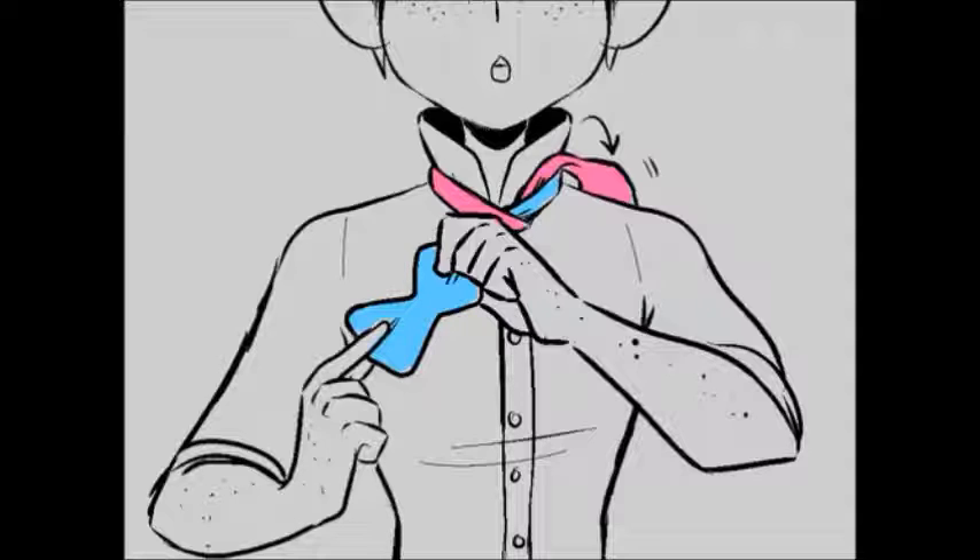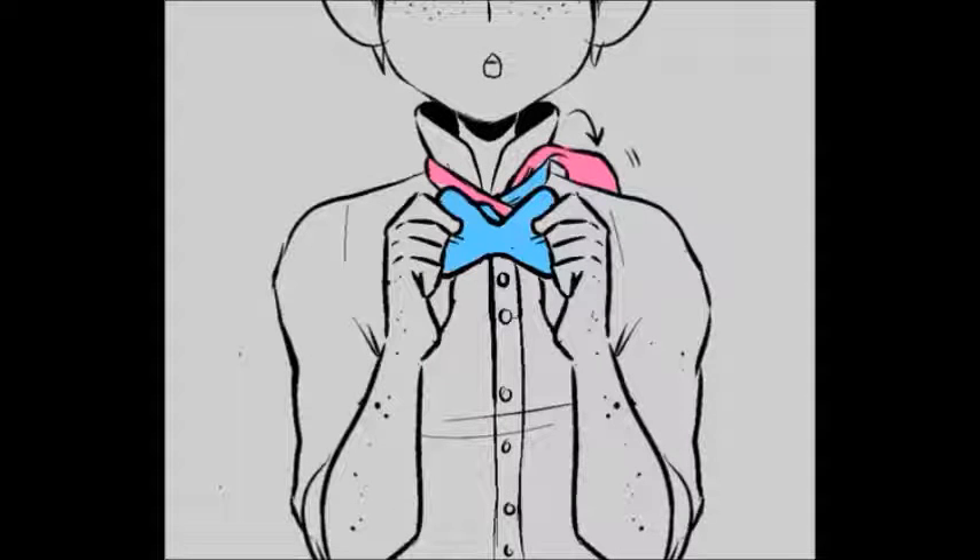Step 4: See how my hands are placed on the short end? All we're going to do is just move it into place — just like that. See? This is where you're setting up your bow tie shape, so keep the blue just like that.